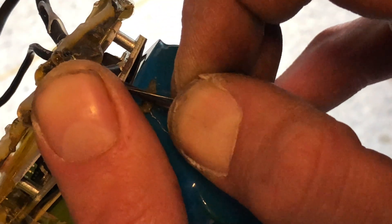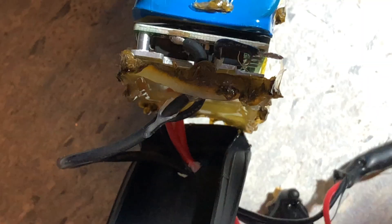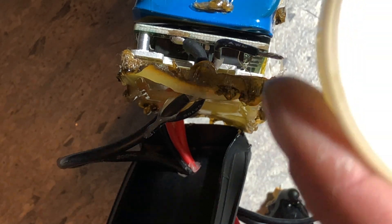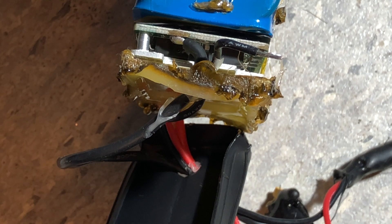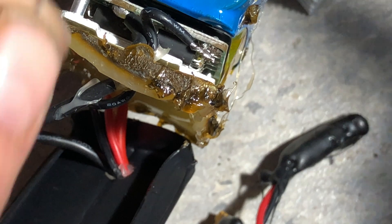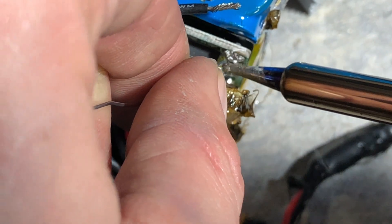So I'm just going to pull this one down to give you some room to work with. That's my soldering iron. Flux. All right, so I think the trick is to apply just a tiny bit of solder to where you're going to be joining.